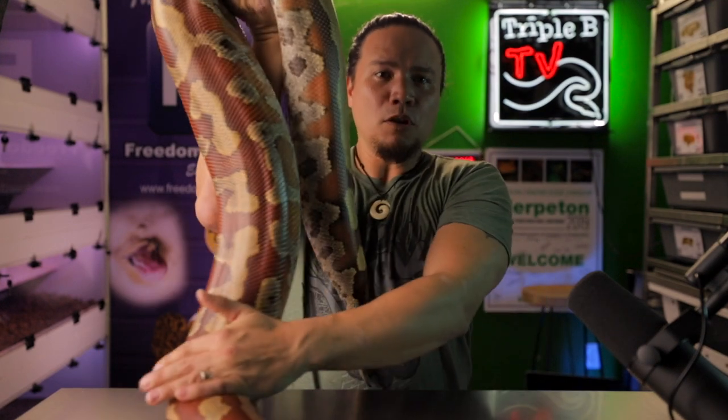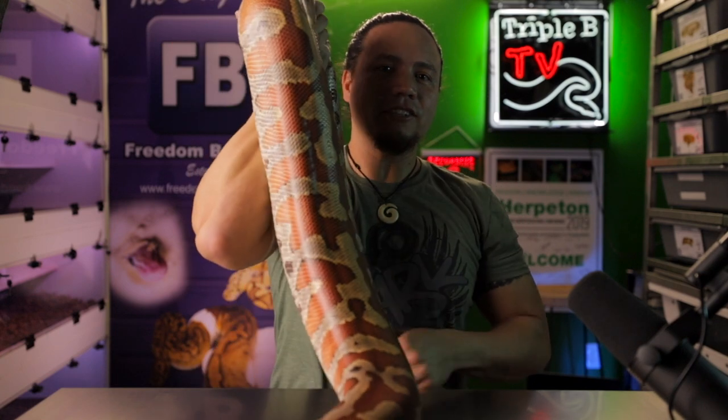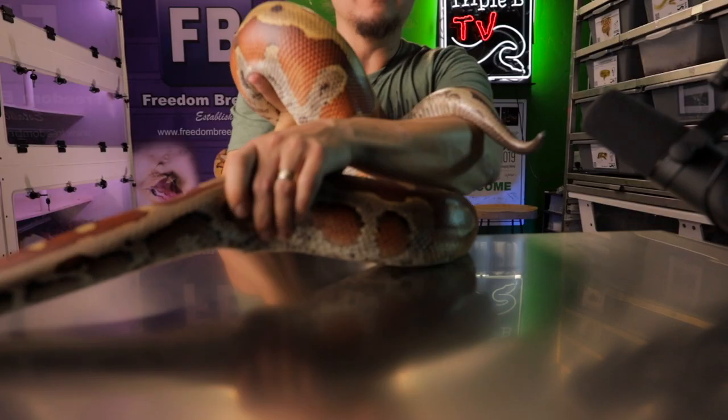For breeding, I didn't do any night drops, no special scenting or water spraying. I simply wait for a rainy day — which is sometimes hard to come by in California — then I'll put my buddy Travis's male in there and give them a few days to do their thing. There was only one time I put them together that I didn't see them lock up, so that was awesome. The day she ovulated was so obvious — she blew up like a football. I honestly did not track how much time passed between ovulation and when she laid, but when she did finally lay, she had only one infertile egg and 17 healthy eggs that all went full term.